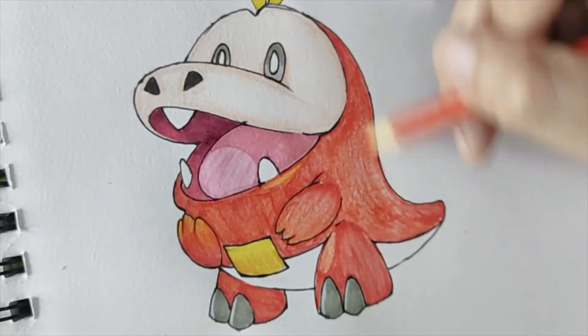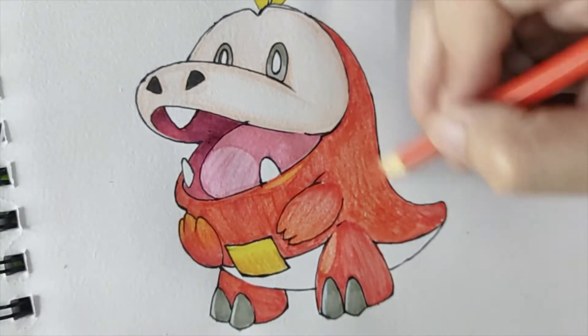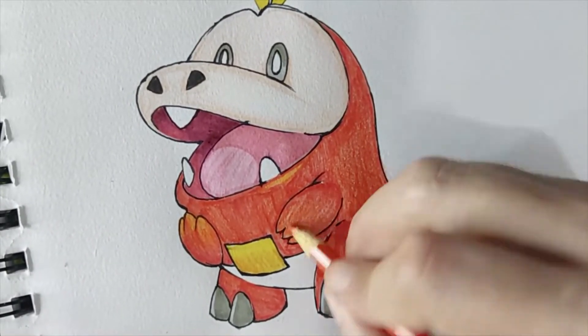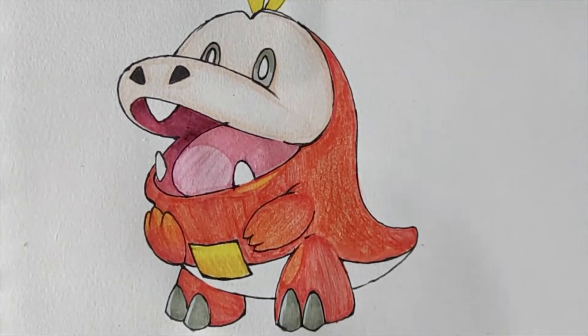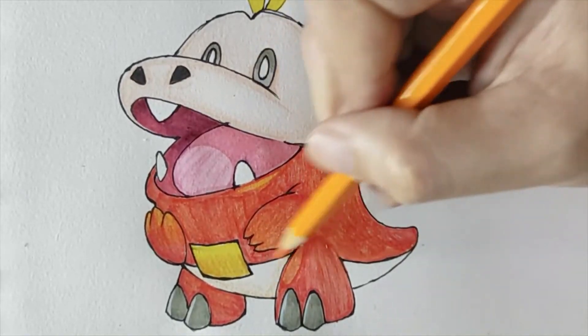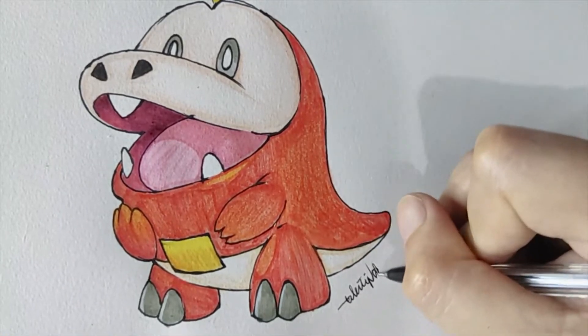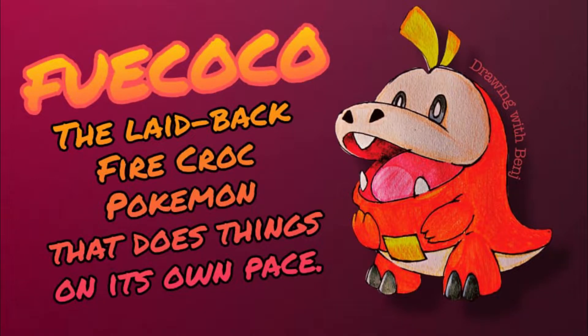Later on, I will just edit it on my editing app. And I think this is the final outcome — I'm just finalizing everything and putting my signature. Here is the final outcome of our drawing. After I edit it on the app, I put his name and his definition. Fuecoco is a laid-back Fire Croc Pokémon that does things at its own pace. Here is the outcome.